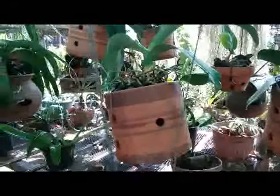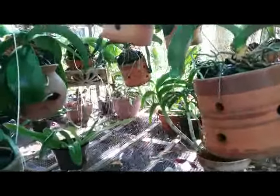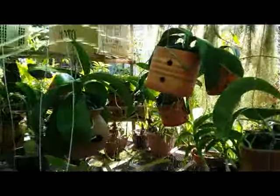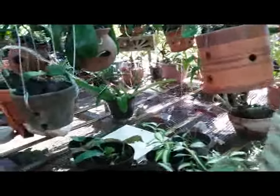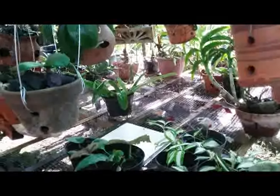Good morning everyone. I want to show you how I water my orchid with flowing water like this, only once a week, to make them fresh and healthy.